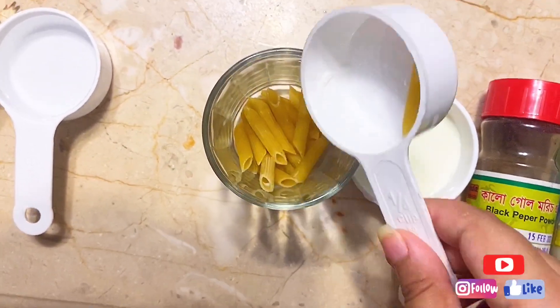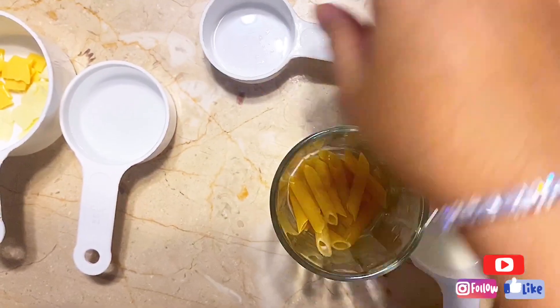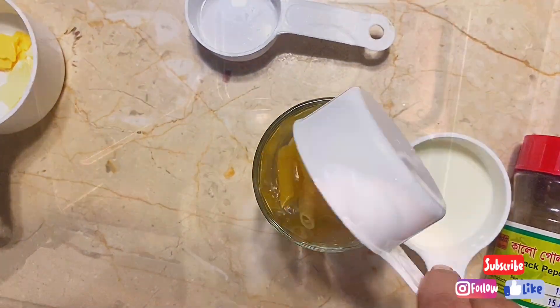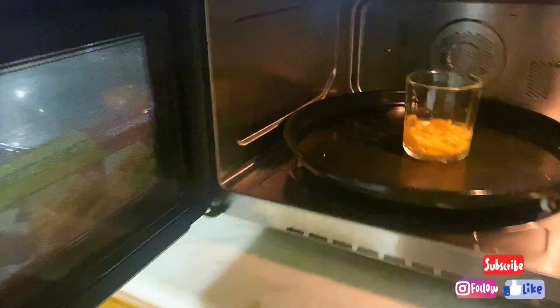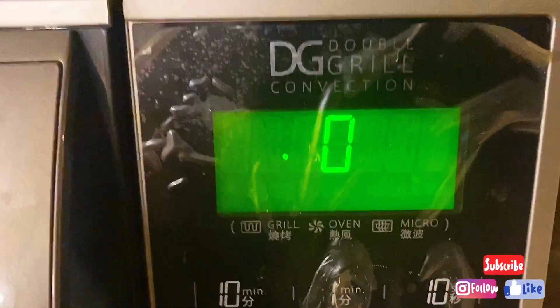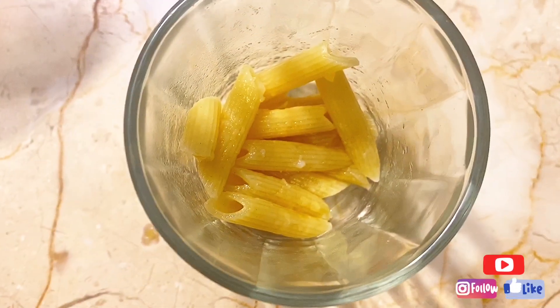Try to make it in a mug. Put the macaroni in and microwave it for two to three minutes. After three minutes, the macaroni will be done.